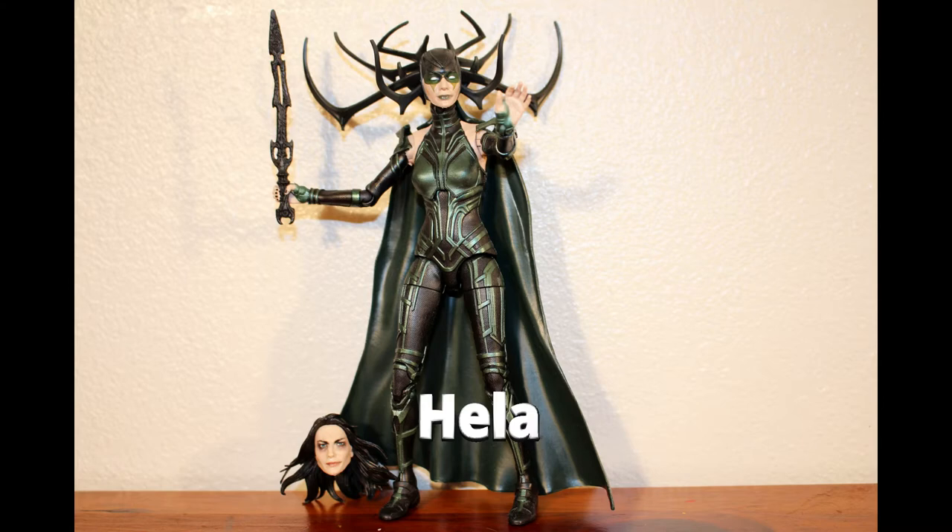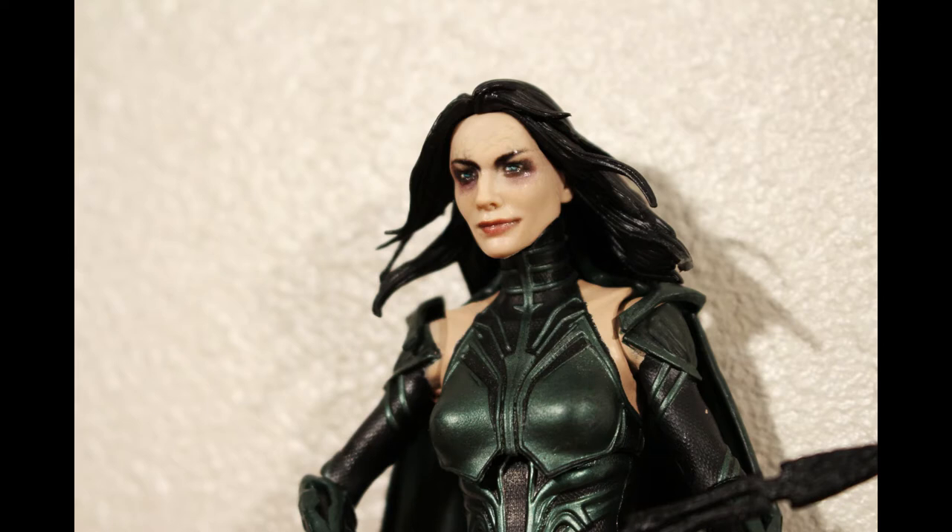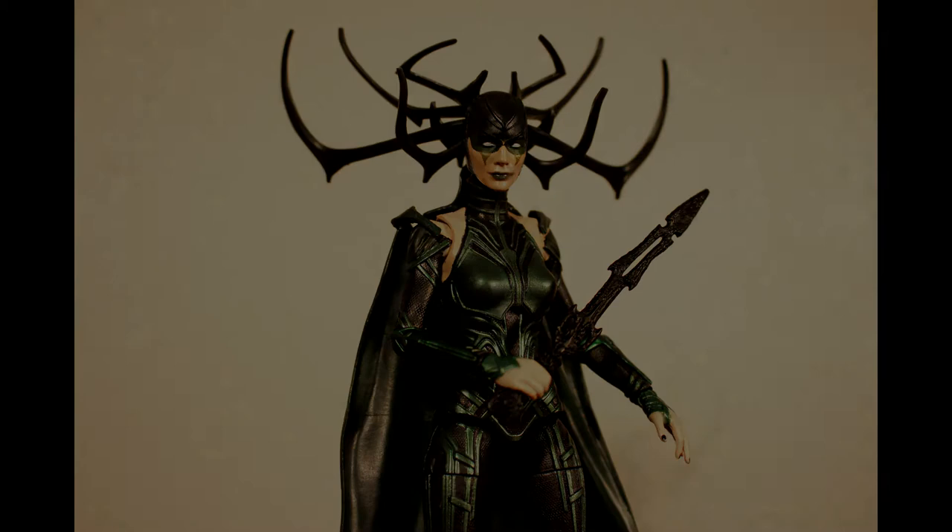The last movie figure in the set is Hela, Goddess of Death, played by Cate Blanchett. The figure comes with a sword and alternate head. The unmasked head is a good likeness of the actress, while the masked head is amazing with many detailed antlers and resembles what we've seen in the trailers and the comic version of the character.